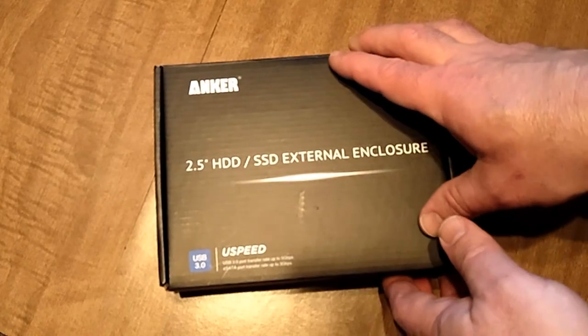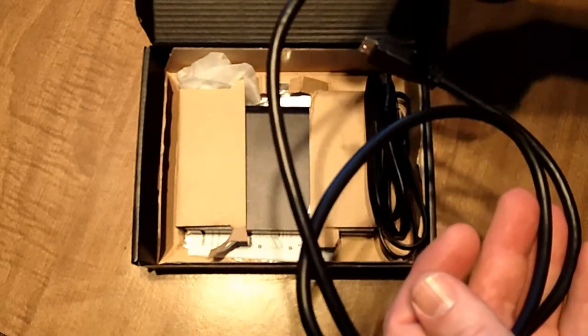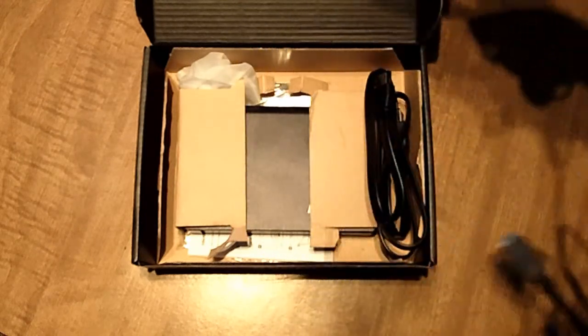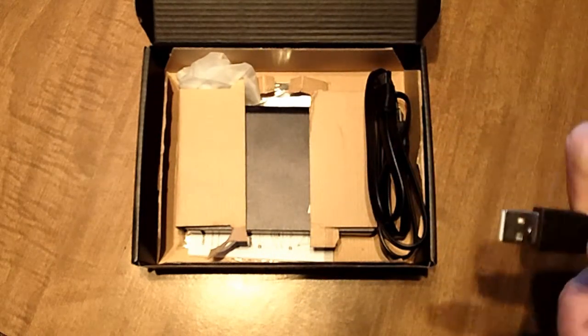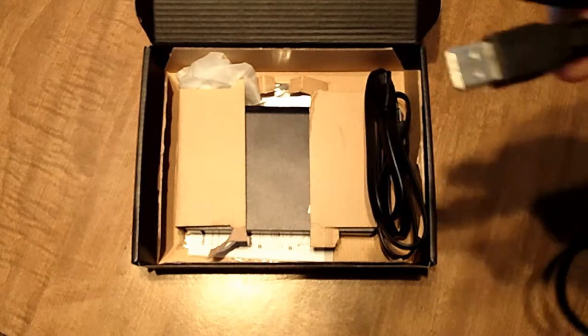I'm going to put some pictures of what comes with it from the manufacturer, but I'm going to show you what it looks like in the box here too. Now to power this, my computer that I'm using is an older computer — it does not have USB 3.0, it has USB 2.0.